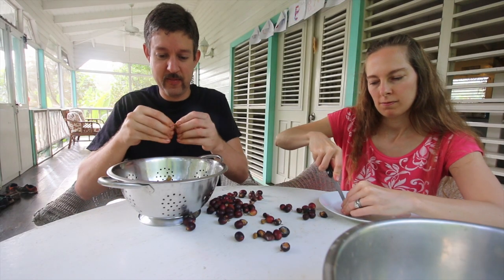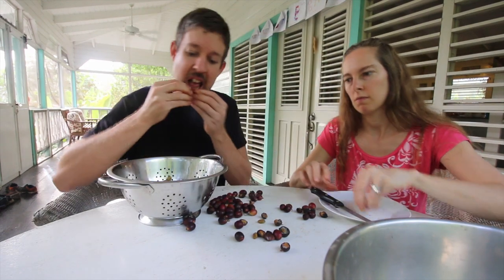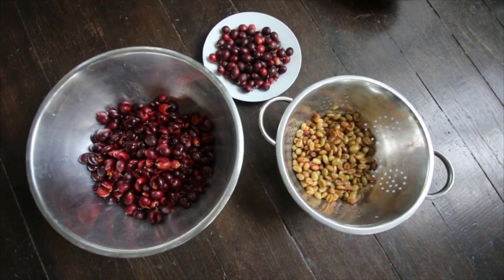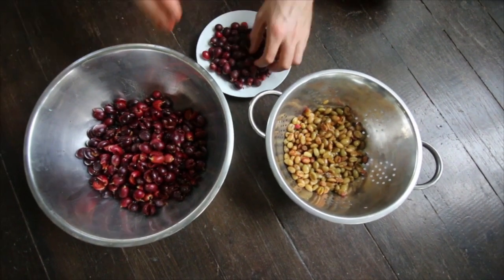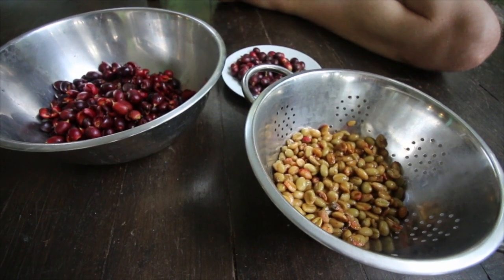Step 2: Once you've picked your coffee cherries, remove the beans from the fruit. We did this the hard way — me with my teeth and Rachel with a steak knife — but there are much easier ways, such as crushing and grinding the fruit with a thick board on concrete, or by soaking overnight to loosen the fruit from the bean.